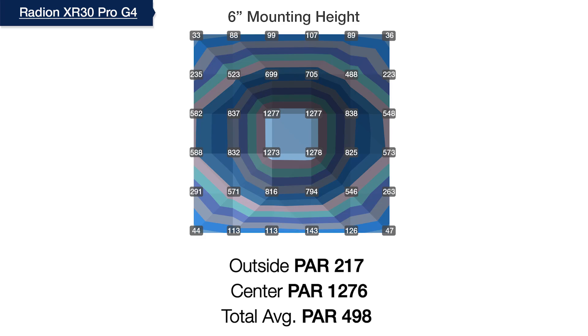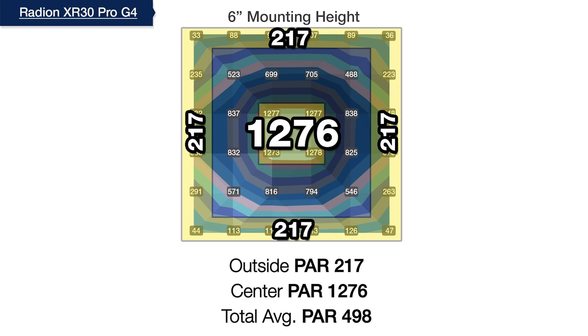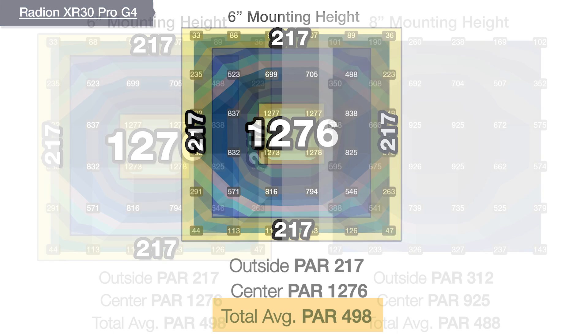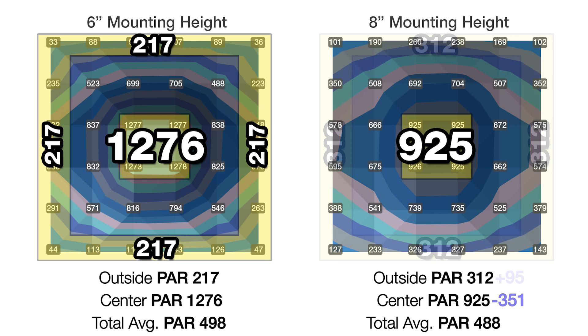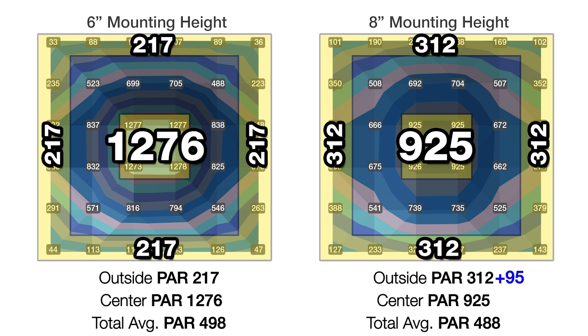At six inches off the water with the Radeon Gen 4 XR30 Pro, there's no doubt we can improve the center hotspot at 1276 PAR and increase the outer ring up from 217. With a 498 overall average PAR at this height, we continue to raise the light. At eight inches, the center hotspot has dropped by 351 PAR down to 925, and we've gained almost 100 PAR in the outer edges to 312. Although those gains are fairly significant, we've only lost two percent total average PAR, so we definitely have room to see better performance.